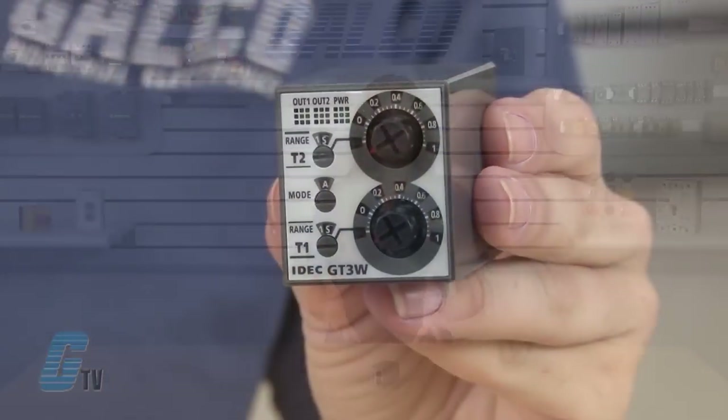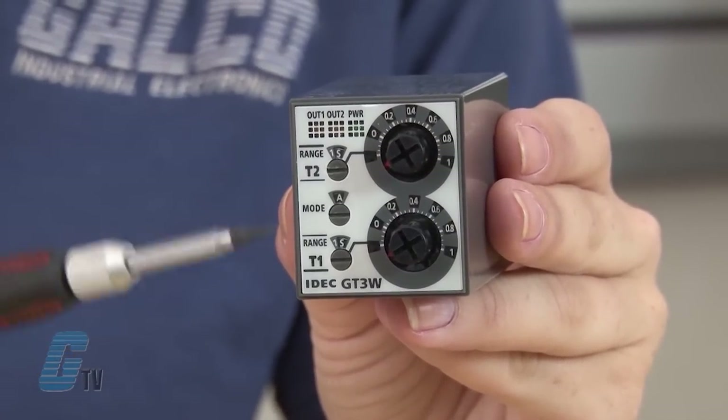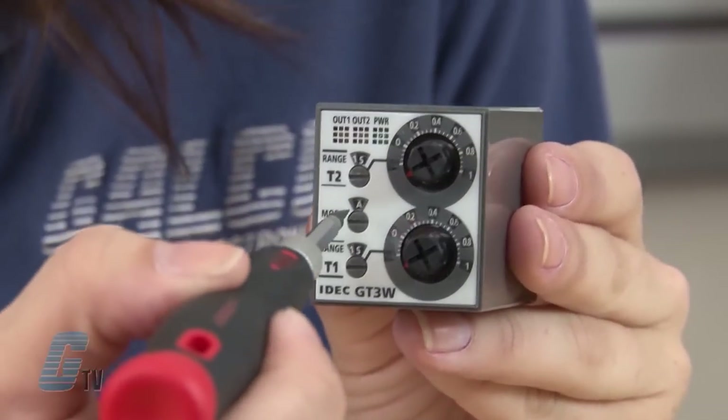Special expertise is required to use the electronic timers, and they should also be powered off before changing any setting to prevent malfunction. The operation mode selector can be adjusted with a flat screwdriver up to 4 millimeters wide.